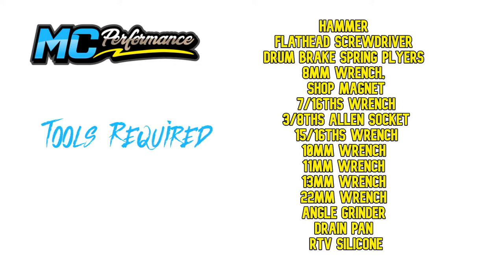To do this, you'll need a hammer, flathead screwdriver, drum brake spring pliers, an 8-millimeter wrench, a shop magnet, a 7/16-inch wrench, a 3/8 Allen socket, 15/16-inch wrench, 10-millimeter wrench, 11-millimeter wrench, 13-millimeter wrench, 22-millimeter wrench, an angle grinder, a drain pan, and RTV silicone.